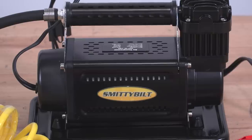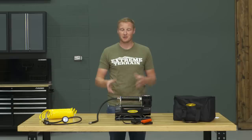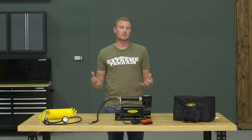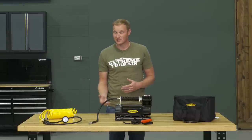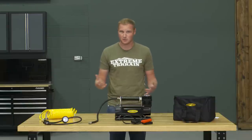This kit comes in at right around $160, and I think that's a very fair price — especially when you consider your dollars per CFM. This is a compressor that moves a very high volume of air, which is really what you're looking for to air up tires. If you're looking for something with a tank to run lockers, air tools, and that type of thing, you'll spend a bit more on that type of system. But as far as a portable compressor that moves a lot of CFM, $160 is a fair price.